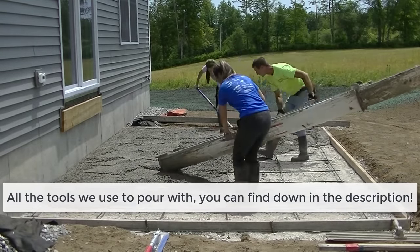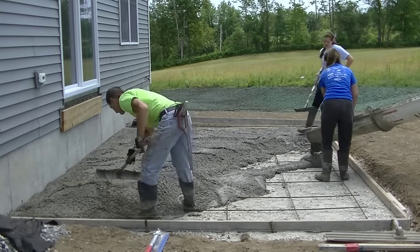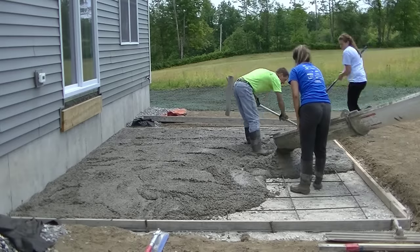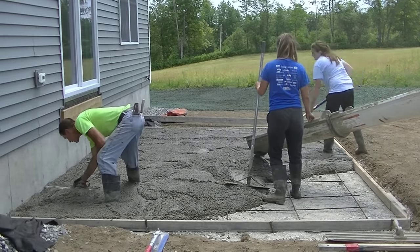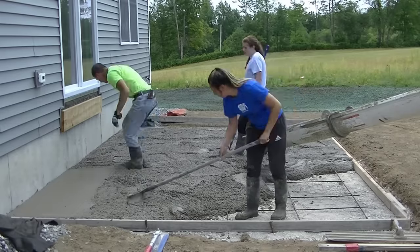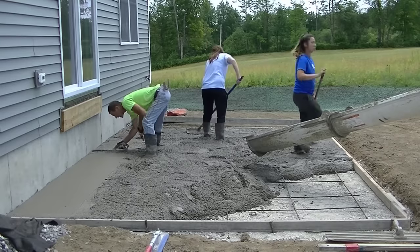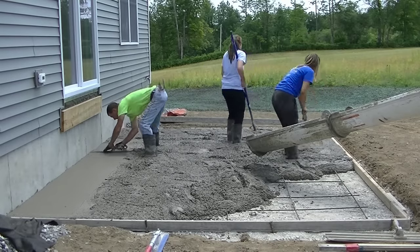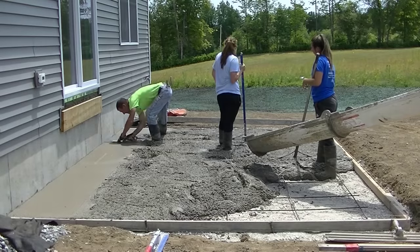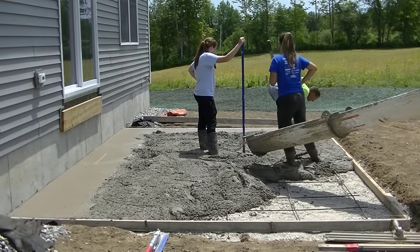It's about 90 degrees out here today and about noon time when we're pouring, so the sun is beating right on us — it's really hot. The concrete had about a 45-minute ride in the truck, so even the concrete was pretty hot when it got here. So we're really hustling to get this stuff down; it's setting up on us as we're pouring it. I'm getting my edges magged to that chalk line and then right to the top of the board, and then we'll get this stuff screeded.